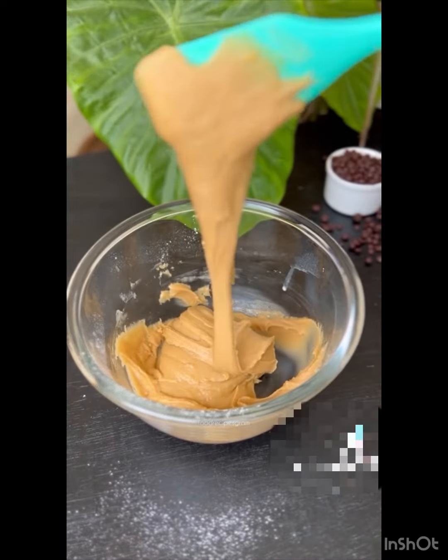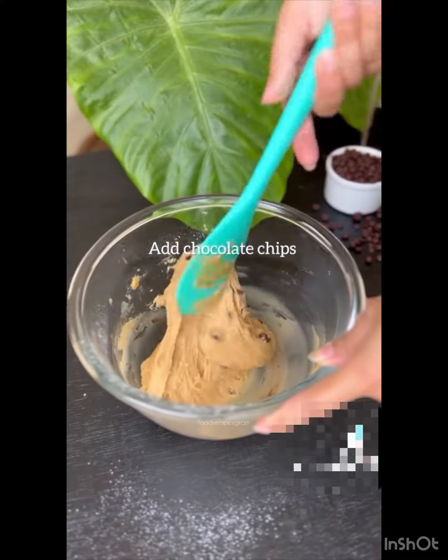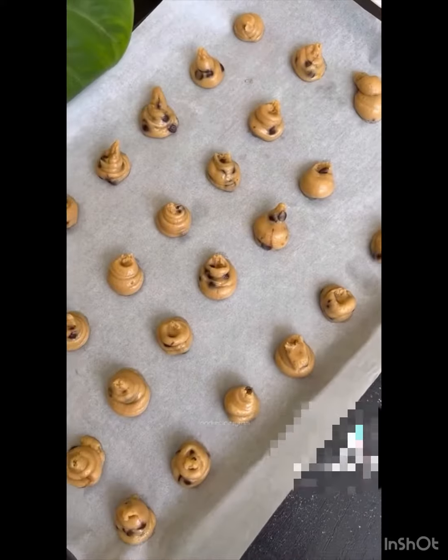Make sure your cookie dough looks exactly like this. Add chocolate chips and pipe out all the cookies onto the baking tray. You can also use a spoon instead of a piping bag. This will make over 50 mini cookies.